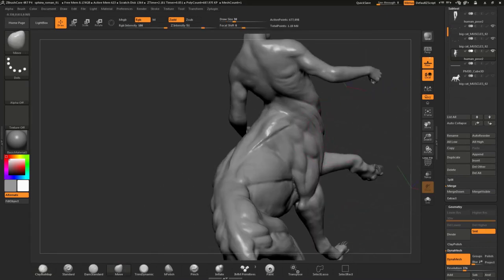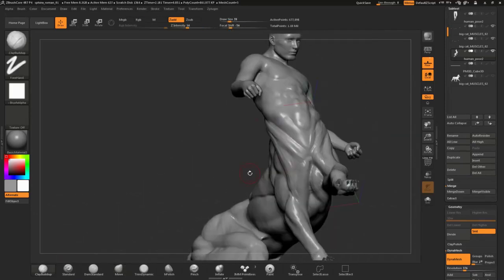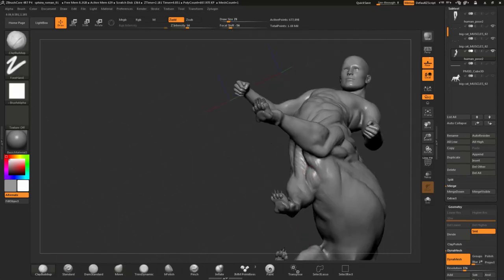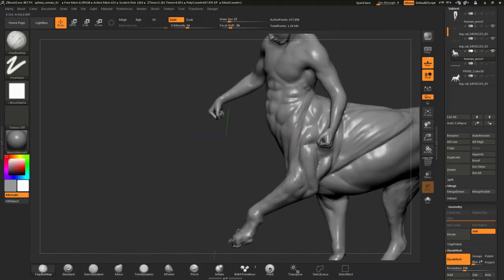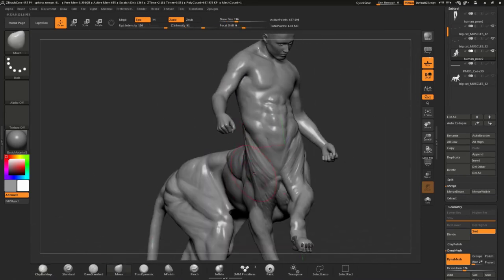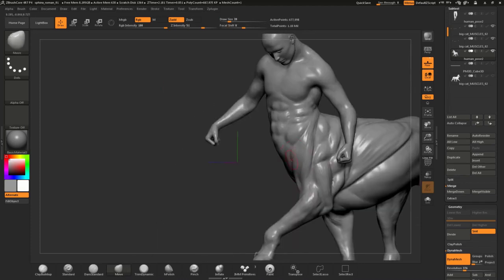Continuing sculpting the muscle parts of the big cat head. After I finished laying in the main muscle groups I increased the Dynamesh resolution and started refining all the muscles on the Roman Sphinx.